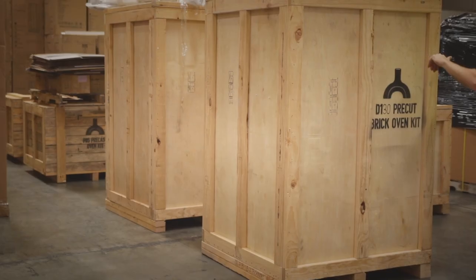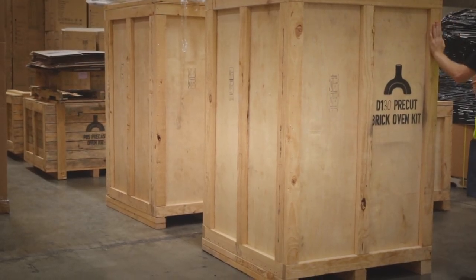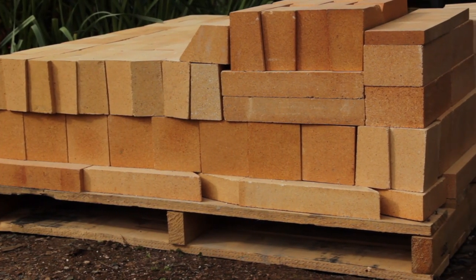Our kits are packed in heavy-duty wooden crates to make sure they reach you in one piece. You'll find the hardest part of building the oven sometimes is opening that crate, because we put that many nails into it. It's like a Rubik's Cube — you open it up and there's layer on layer on layer, it just packs so well inside. I'm actually going to repurpose the crate for a chicken coop.